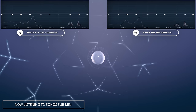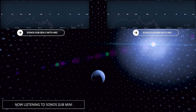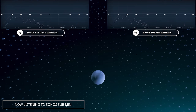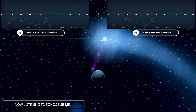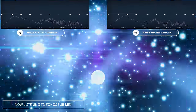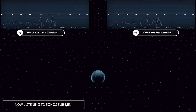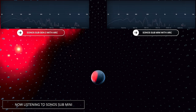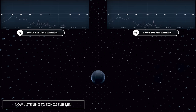This is Dolby Atmos — the world's first object-based cinematic audio, with powerful moving audio that transcends from channels to moving around you with pinpoint accuracy. Whether the soundscape sets the mood of the scene, or captures the full extent of nature's fury.